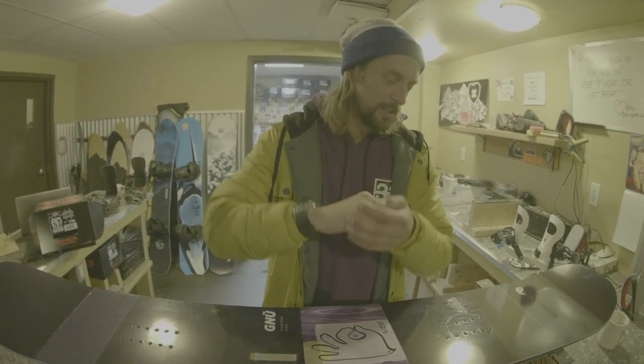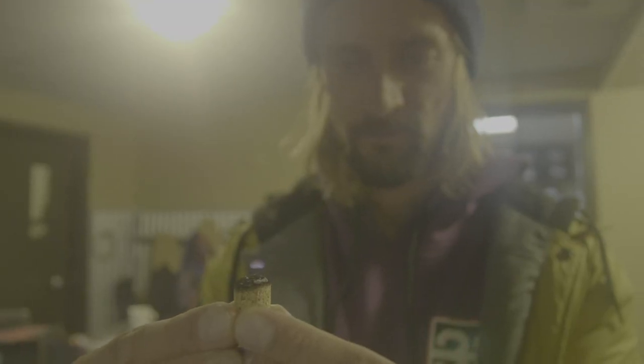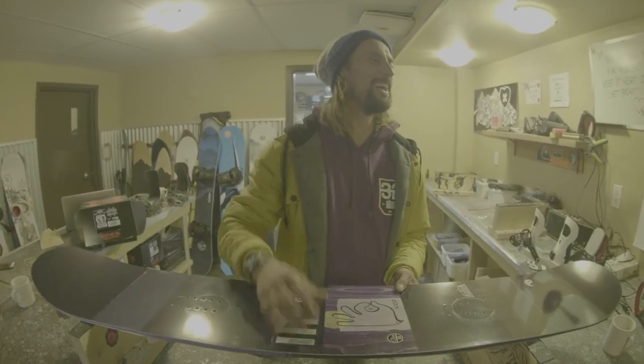Hand built in the United States by Mervyn Manufacturing. I appreciate the quiver, but most of the time I just take the Müller, to be honest.